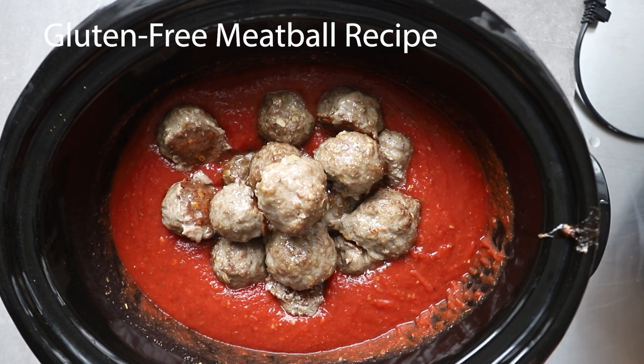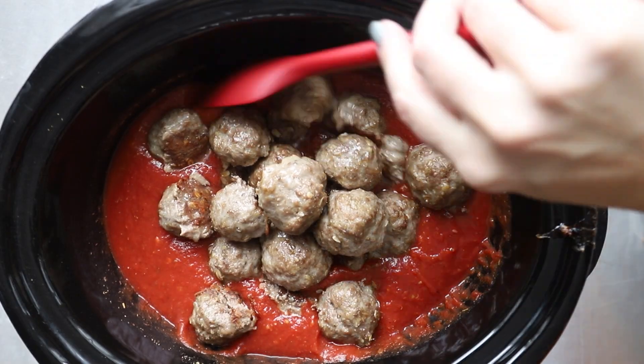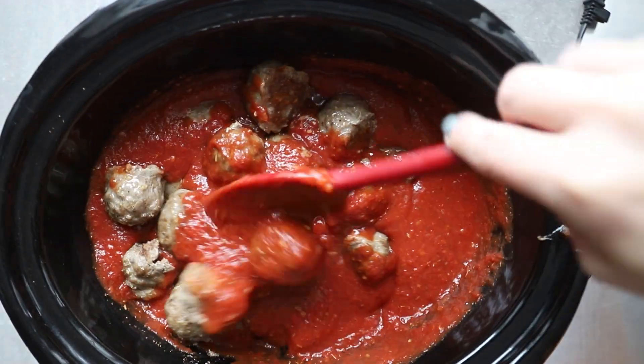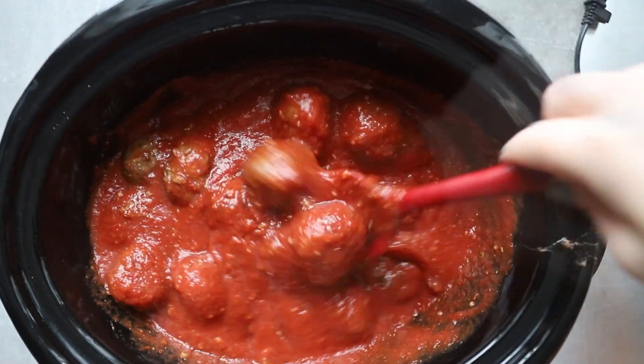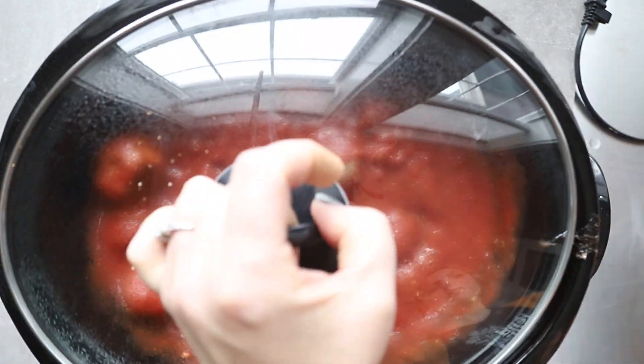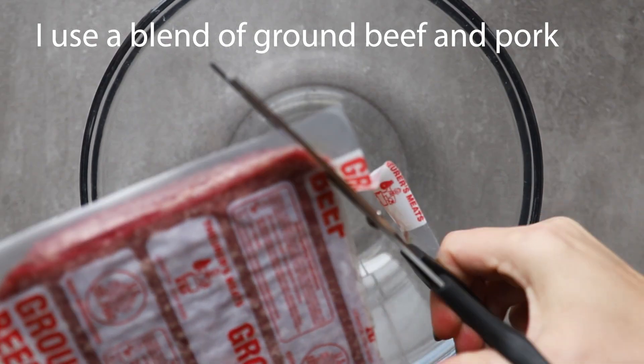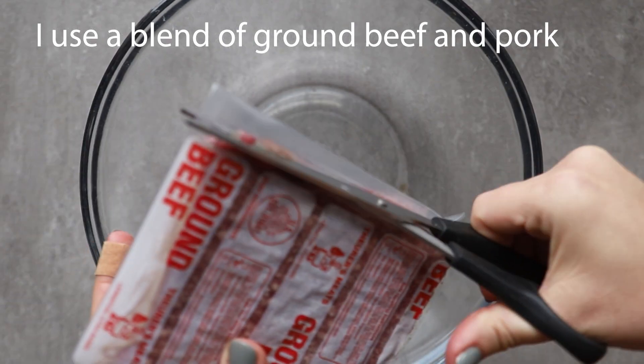Most meatball recipes contain gluten of some sort — bread, bread crumbs, panko, something like that — but this recipe is made completely gluten-free. I make these often; they're simple, I use them for meal prep, and they come together quickly. Let me walk you through the steps and show you just how easy it's going to be.